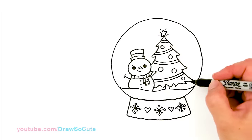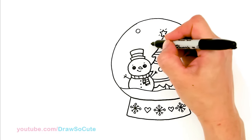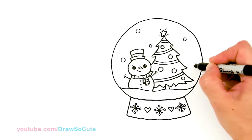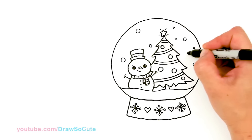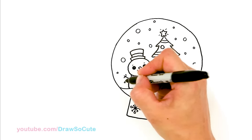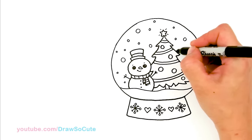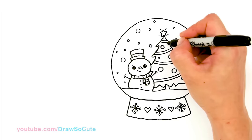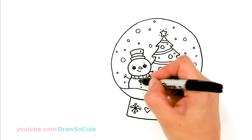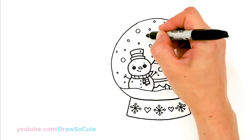It's a snow globe, so we're going to have to add a lot of snow. Here and there, we're going to add a bunch of circles — some big, some small — just to mix it up. I'm going to draw the big ones first to make it a little bit easier, then go in with some medium-sized ones all over the place, and some smaller ones too. Just to make it look more believable, add some smaller ones on the tree itself — when you color it, just leave them white so it looks like snow is falling all over.